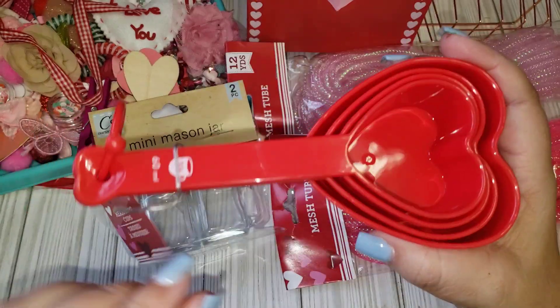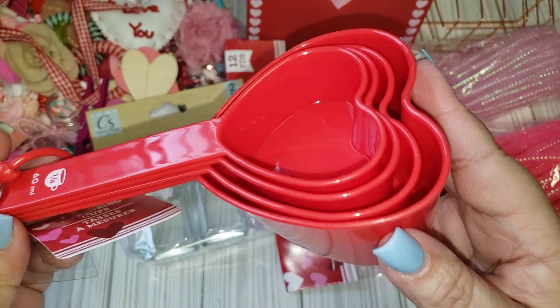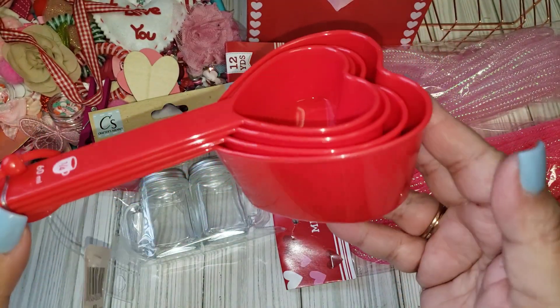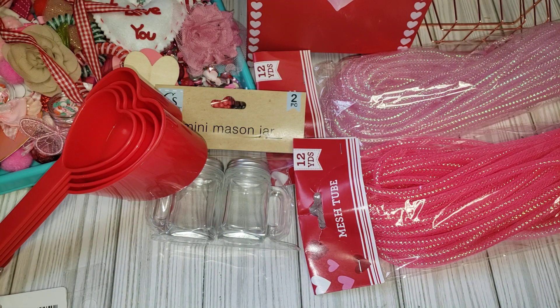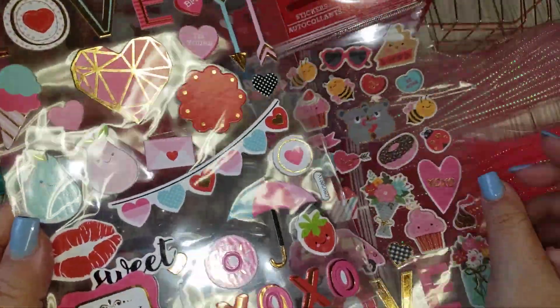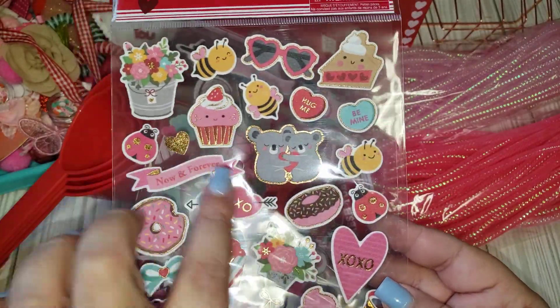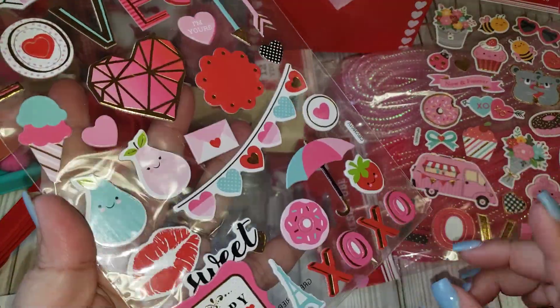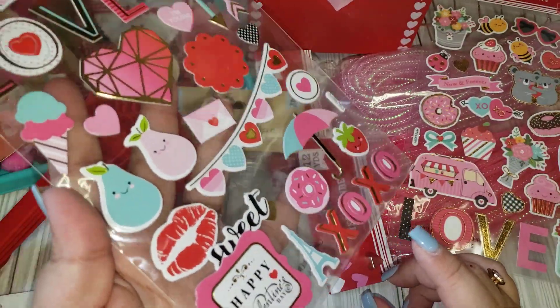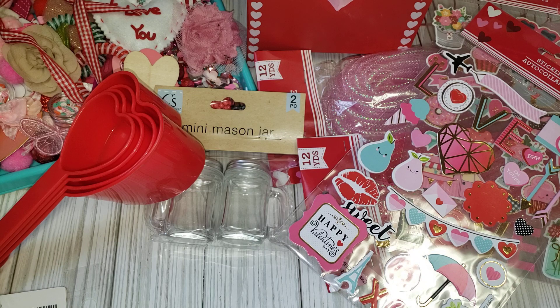I was also able to find the measuring spoon. They have pink and red, and I'm going to be using this in my tier tray as part of my kitchen Valentine decor. I thought that was adorable, so I got the red. I also picked up two of these sticker sets. I went through my stash — these were last year's, I know for sure. I'll probably just be gifting them, but I didn't have this one, so I'm not sure if it's new or one I just didn't find last year.